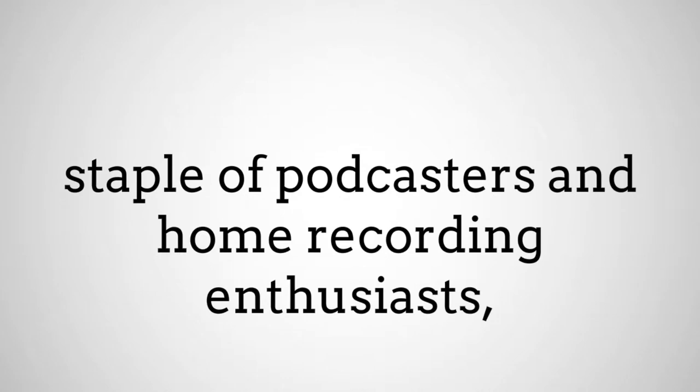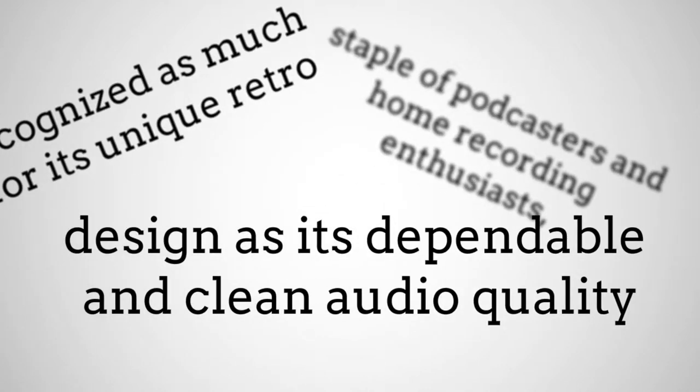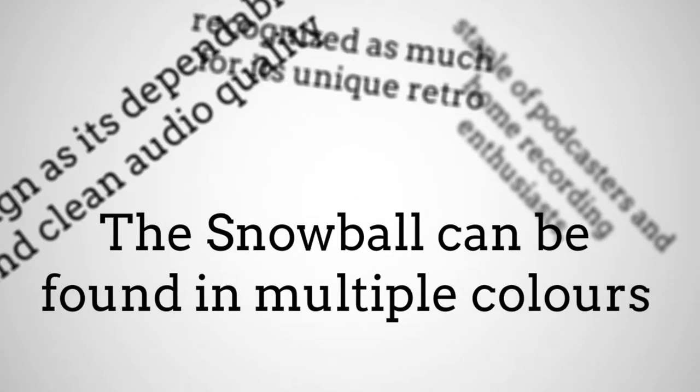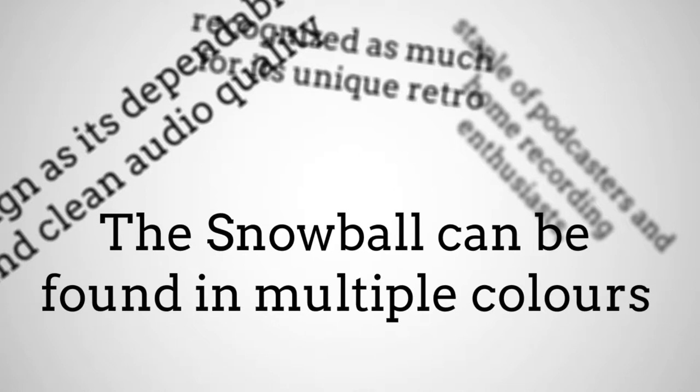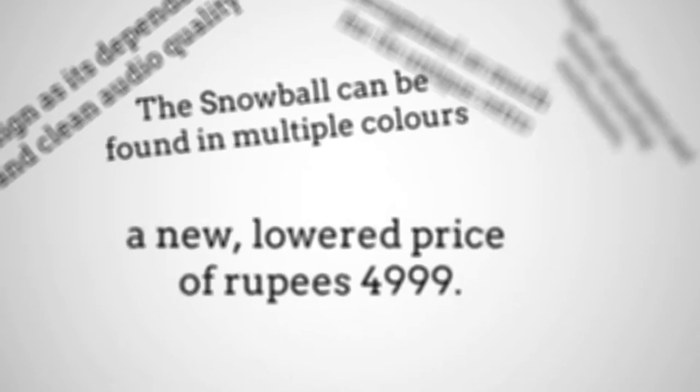Since then, the Snowball has become a ubiquitous staple of podcasters and home recording enthusiasts, recognized as much for its unique retro design as its dependable and clean audio quality. The Snowball can be found in multiple colors — black, silver, and white — at a new, lowered price of Rs 4,999.